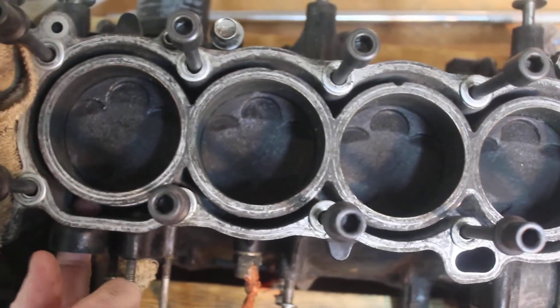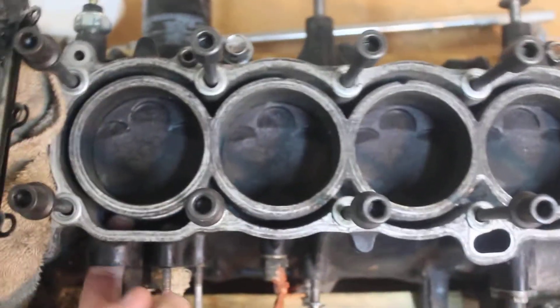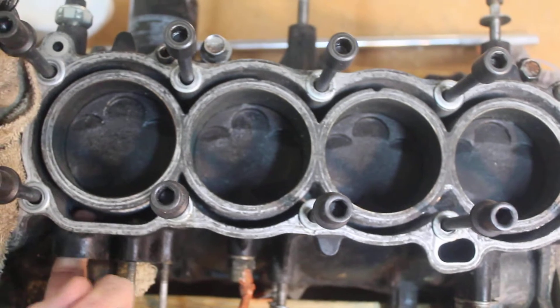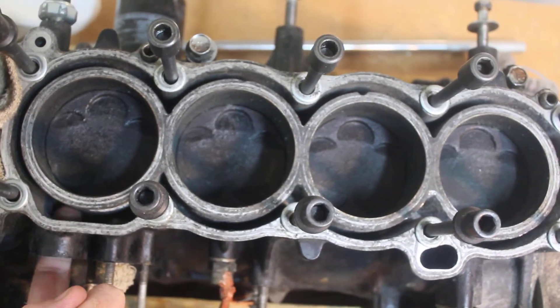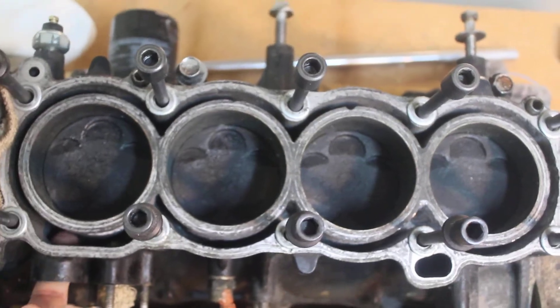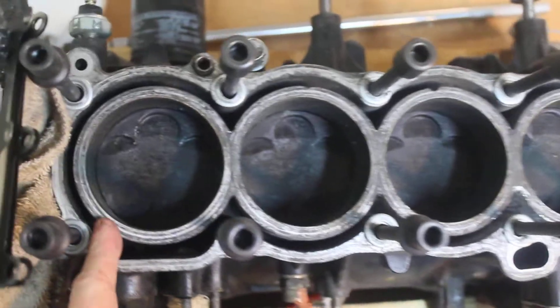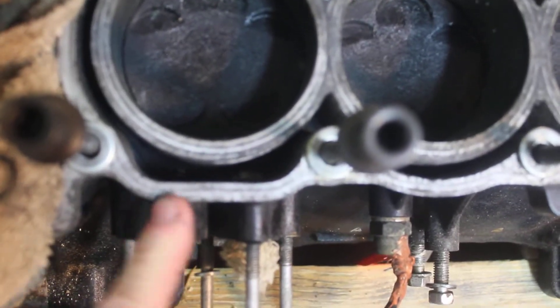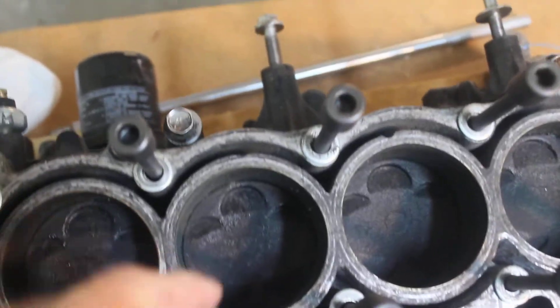I also wanted to show you the sacrificial anode that goes right in here. I don't know the exact chemistry of how it works, but it corrodes first — it sacrifices itself and corrodes prior to the engine parts corroding. Back here in this part of the water jacket there's no corrosion.